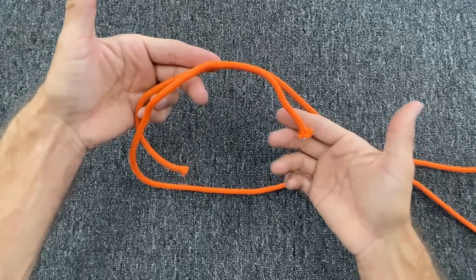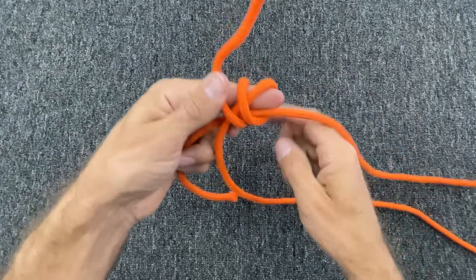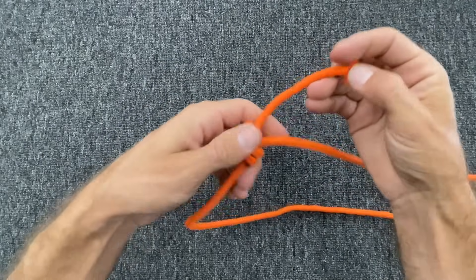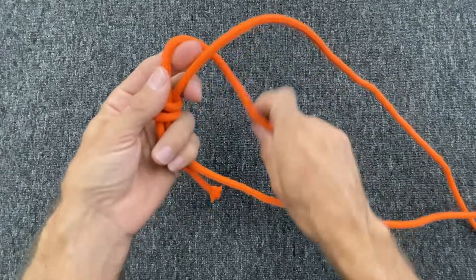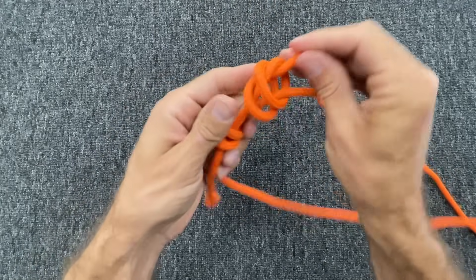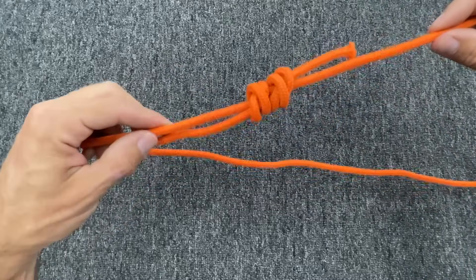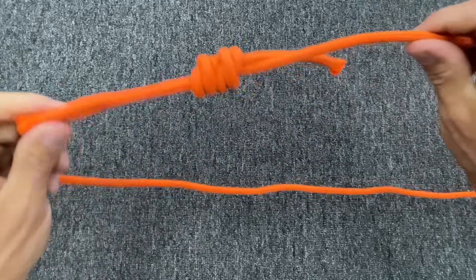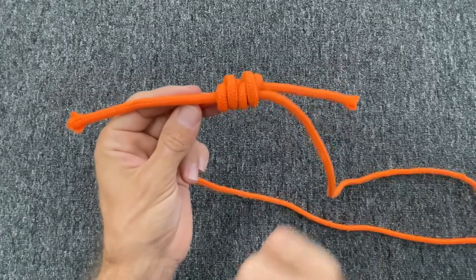For the double fisherman's, you take your two strands and wrap around your finger going back towards the center, stick that through — that's basically a stopper knot wrapped around the other rope. Turn it around and do the same thing wrapping around the other strand, then they slide independently of each other until they smash up against each other. Make sure they sit nicely together and that's going to be super good. You don't necessarily need your tails this long for a knot like this.